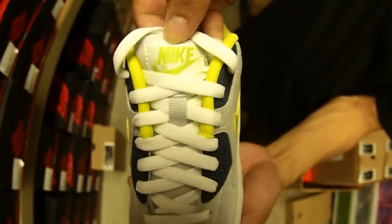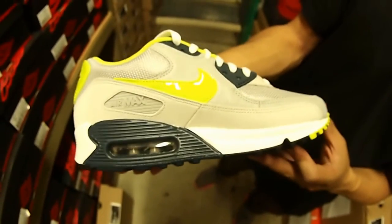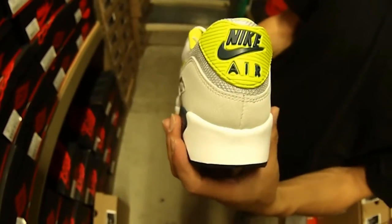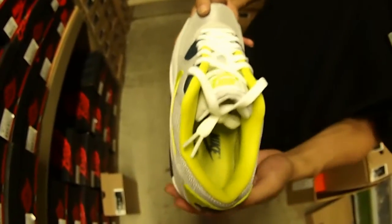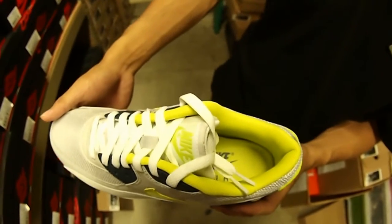At the top of the tongue you're gonna have that Nike swoosh branding and volt. Shout out the medial once again and the shot of the back heel — hits of that volt, squadron blue. Gonna have a volt collar lining, then you have a volt footbed, then it's gonna have Nike Air branding right there in that squadron blue.